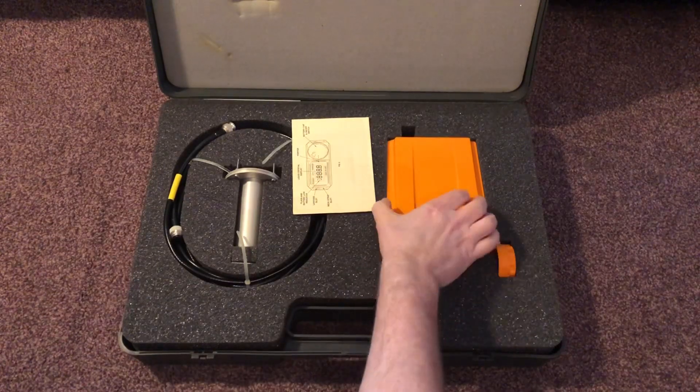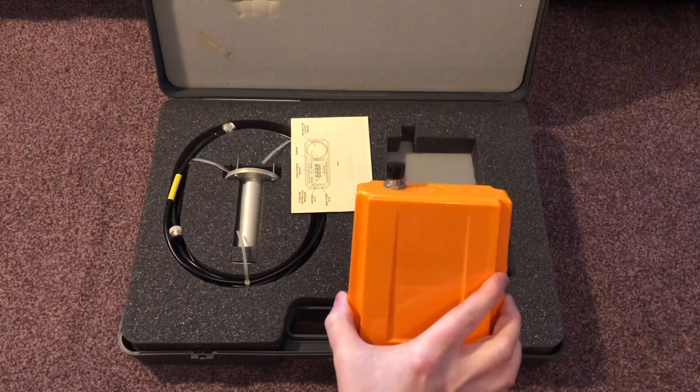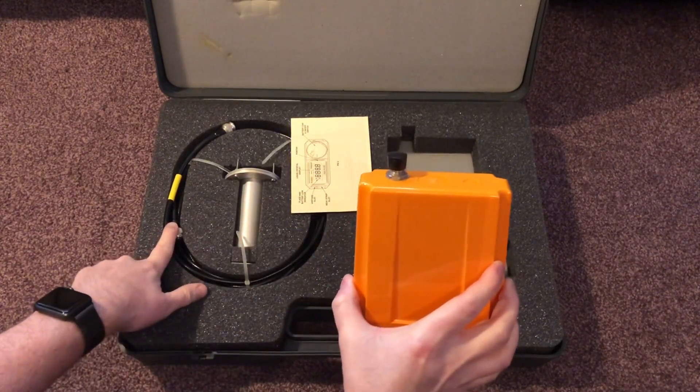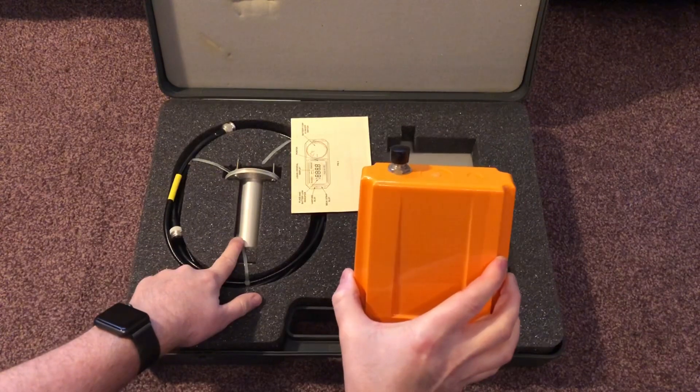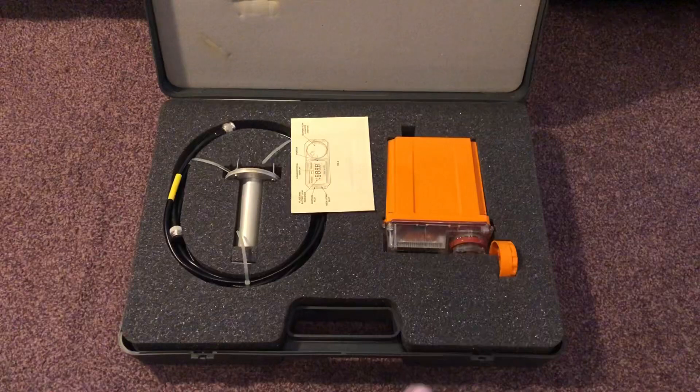The term fixed comes from the fact that it has a coax connector at the back, with a cable, and then we have an external Geiger-Muller probe. Powered by three C-cell batteries, it has an LCD display.